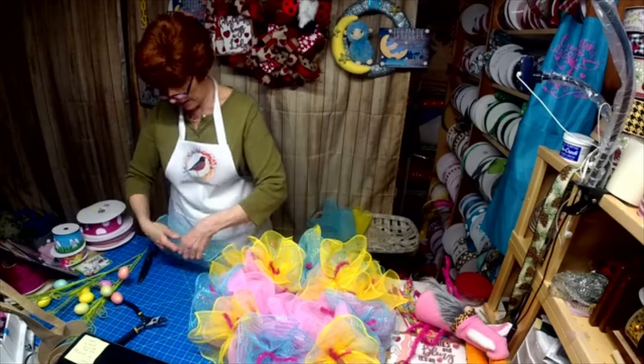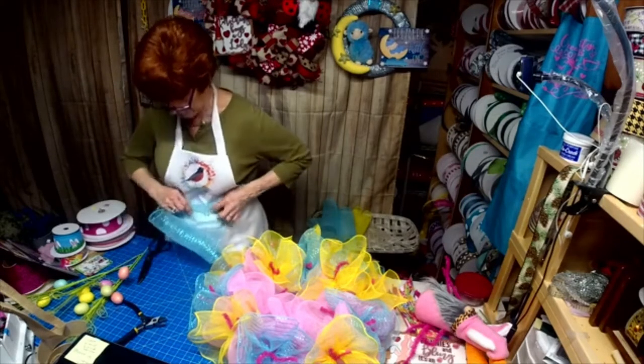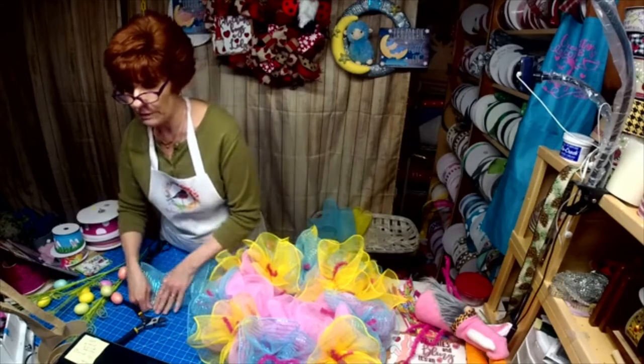I had a request for military license plates too, so I'm going to be doing those shortly.